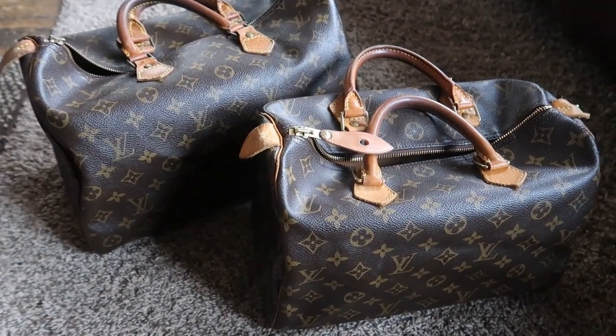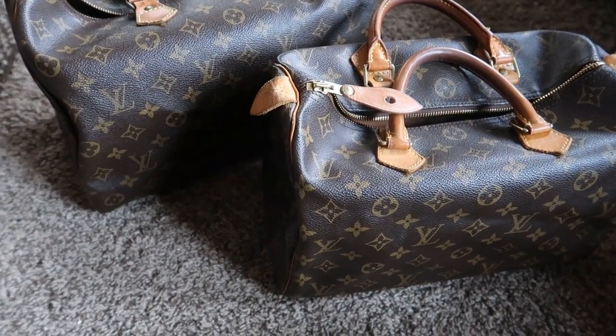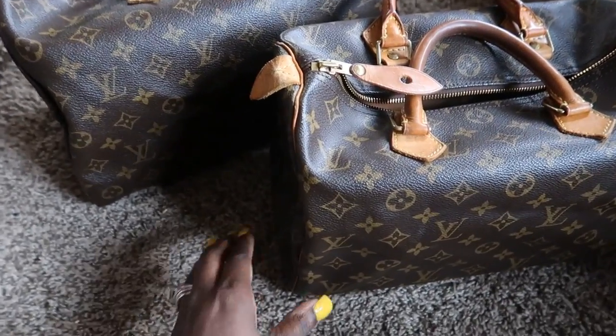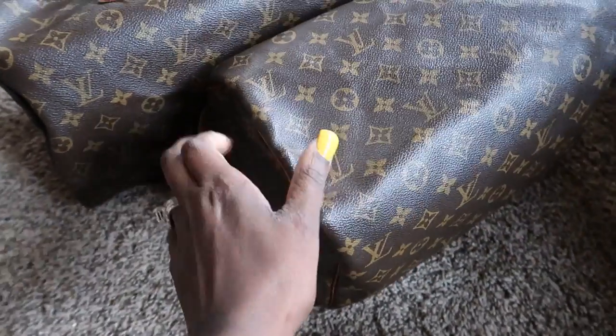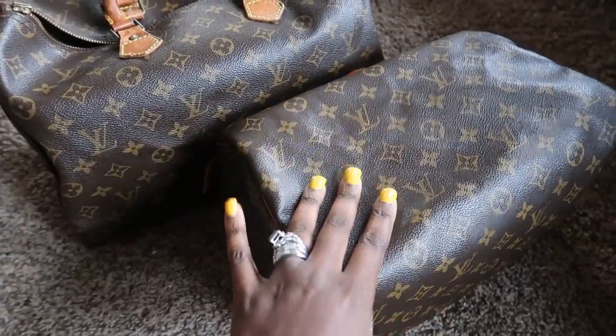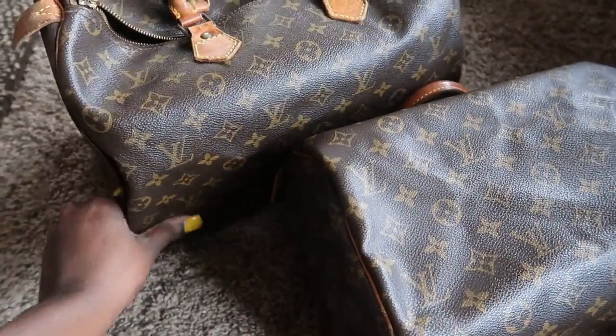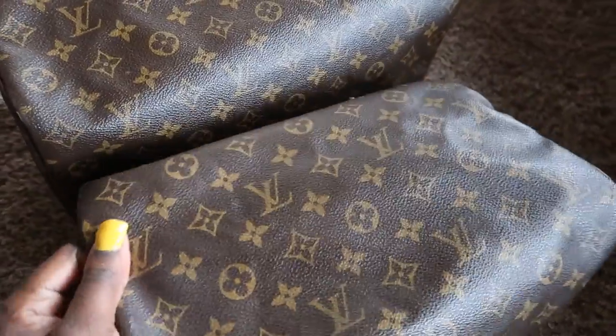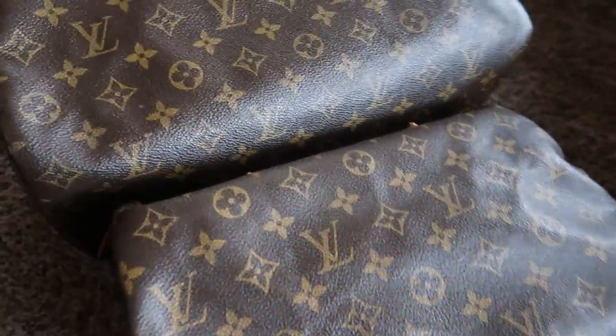Hey everybody, so today I'm going to be showing you guys the difference in canvas coloring and texture between two authentic bags. This is my Speedy 30 and this is my Speedy 35, and we're just gonna get right into it.